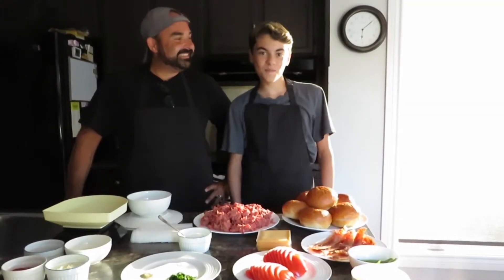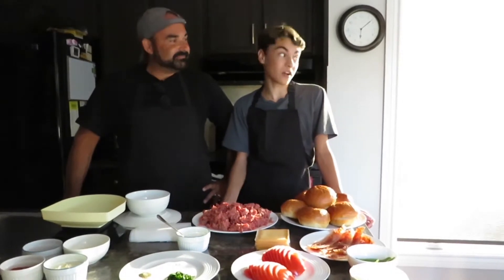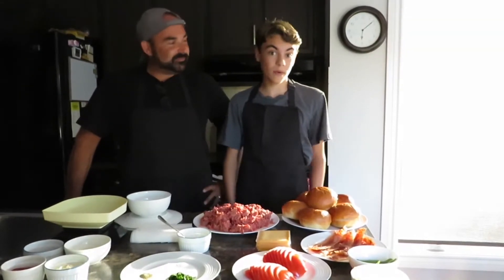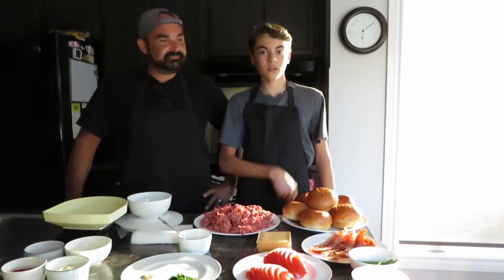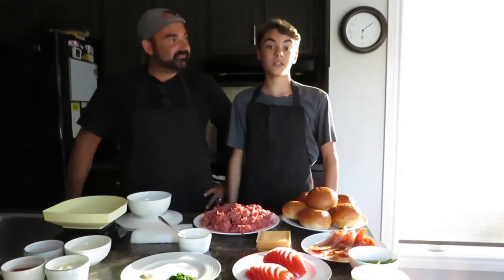Hey everyone, welcome back! Summer special number four — might be the last summer special depending on how the weather goes. It's going to be an exciting one today, super pumped for this one. Been away for a little bit but we're back into it. So today we're making hamburgers — but not the usual kind where you just take them out of the freezer, get the grill ready, and pop them on with pre-made buns.